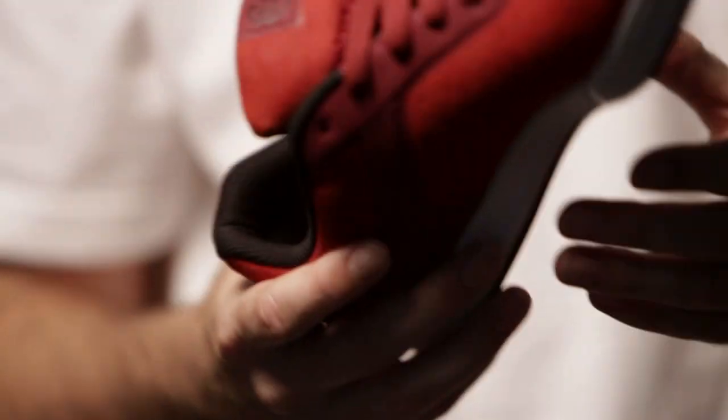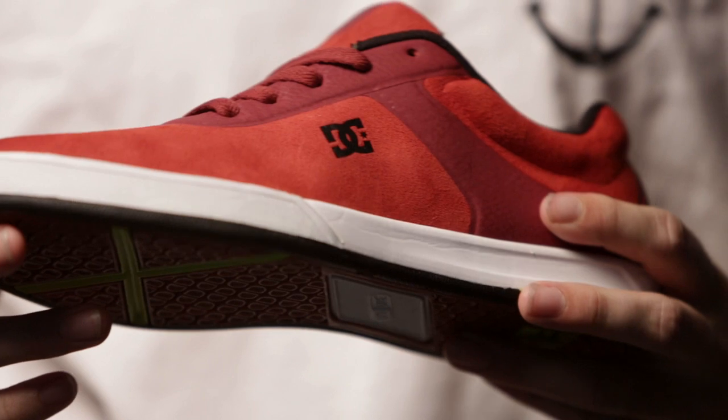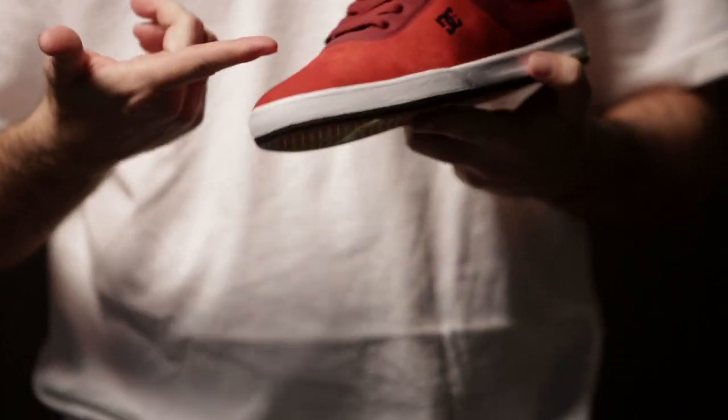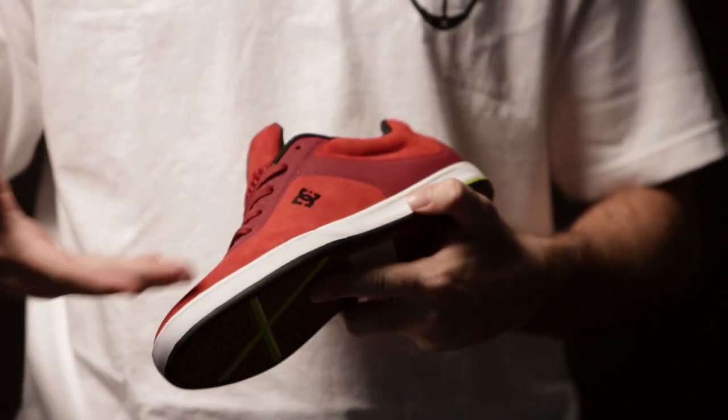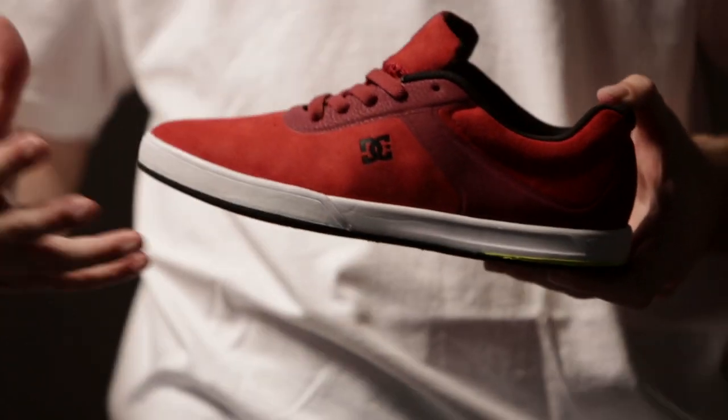I was skating for like a month, actually. If I skate a shoe for a month straight, that's saying a lot, because I'll just rip through shoes so quick. Because there's no seams, there's nothing on it, there's nothing to rip. You're not going to rip that. So I just wanted something that you don't rip.